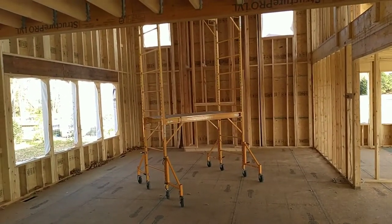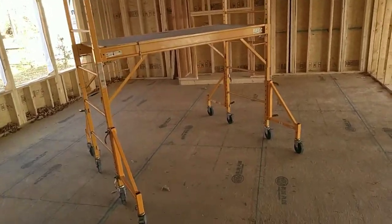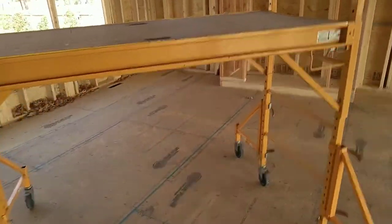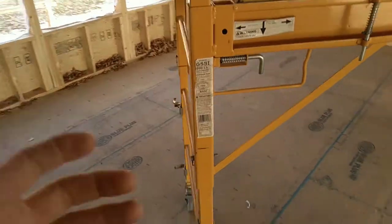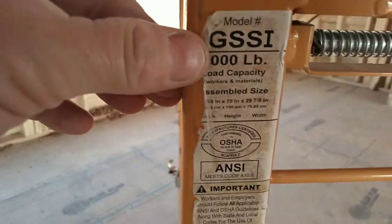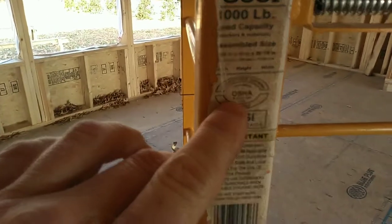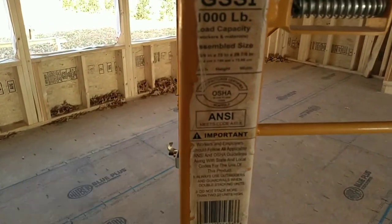Hello ladies and gentlemen, this is Ron Doyle on Maryland's Eastern Shore, a master electrician. I wanted to talk to you all about job safety and about these lookalike Baker scaffolds. These are Bakers — Baker's a better quality. You'll see this is a thousand pound rating. This thing's got some age on it. It's been OSHA approved, ANSI approved.